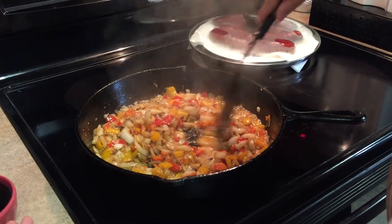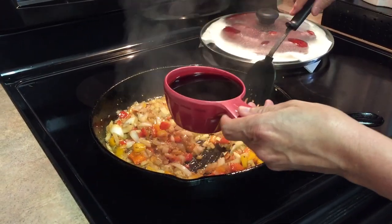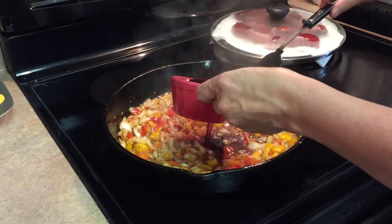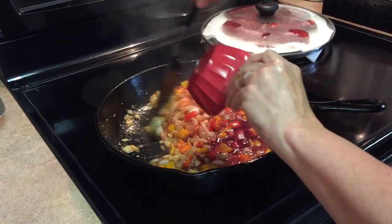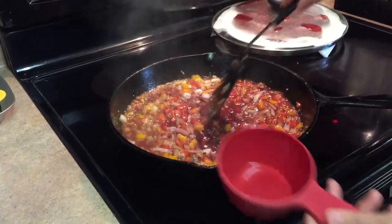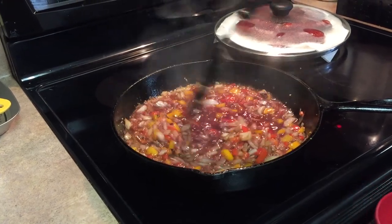And now what we're going to do is we're going to deglaze this with a cup of red wine. And what you're going to do is scrape the bottom of that pan to get anything that's stuck to the bottom of that pan in there for flavor. Oh, it smells great. And you're going to cook this down by half.